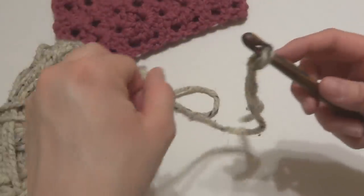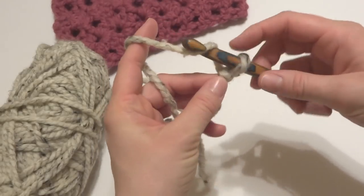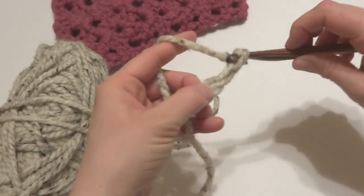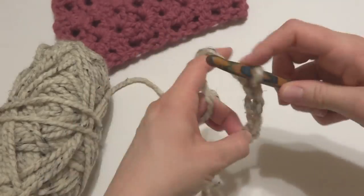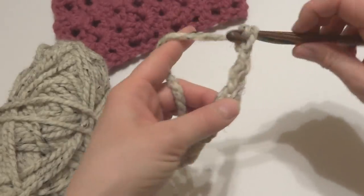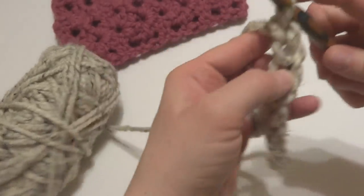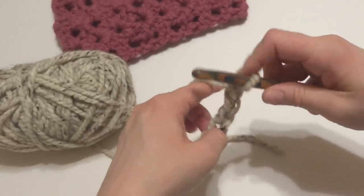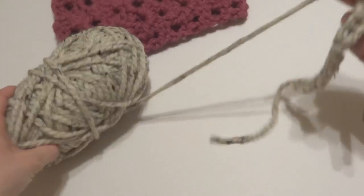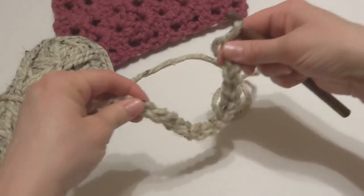Our starting chain is 14 chains. To make a chain, wrap the yarn around your hook and bring it through the loop. Count to 14. You'll want to make your starting chain fairly loose, not too tight, otherwise it will draw your project in.